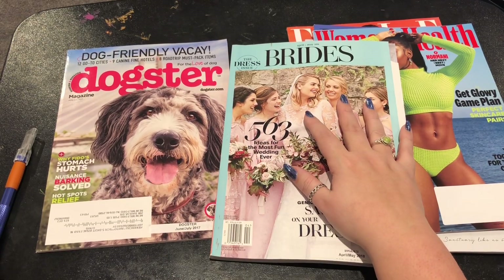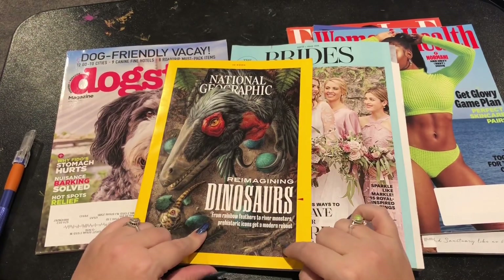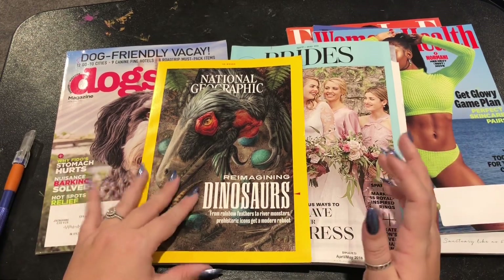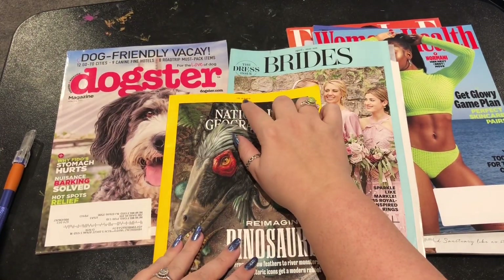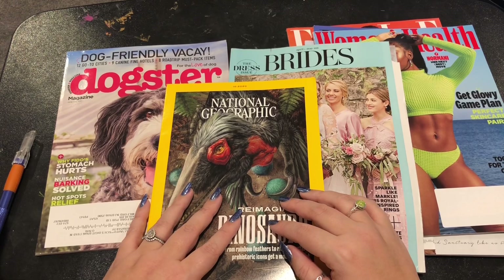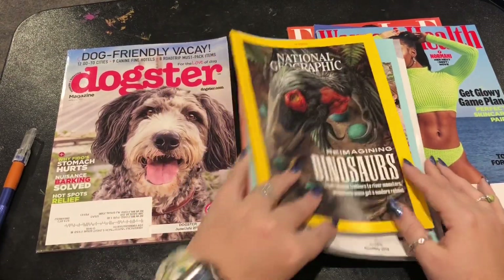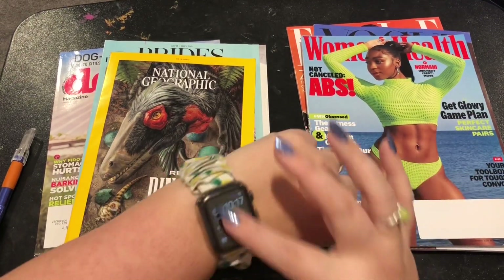He got a bunch of bride magazines and they've been some of my favorites. And then these Dogster ones are just adorable. And this National Geographic — I now subscribe to them, but I actually got a whole lot of them on eBay. I think it was like $10 for 12 of them or something. They have lots of magazines on eBay and there are a whole variety of prices — I thought it was a good deal. So now I have too much and I'm very behind, which is another reason I wanted to do this. Let's go — let's put on our timer.